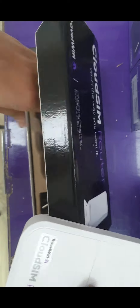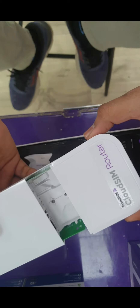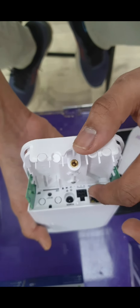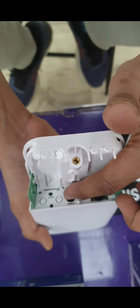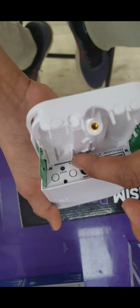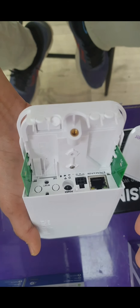Let me show you how the device opens — it opens from here on the logo side. You can see there is a LAN connection port as I mentioned. There is also a port to plug in the power cable for the charger, and a reset button option on the device.